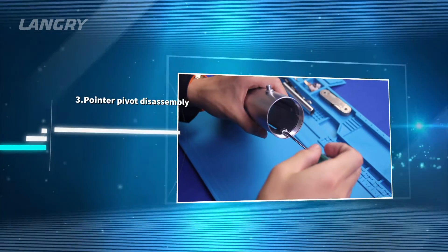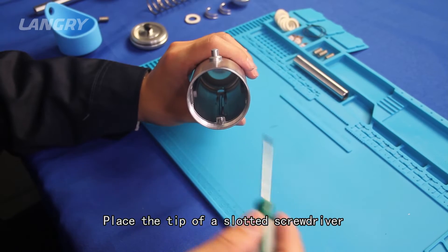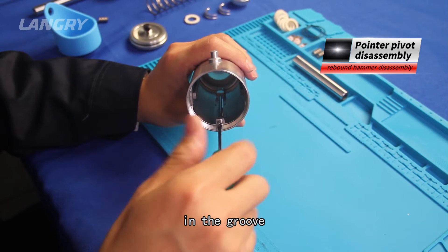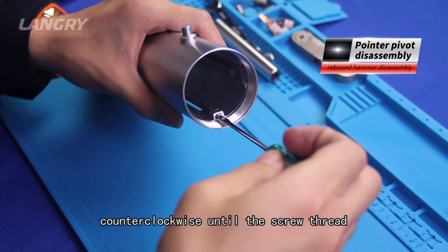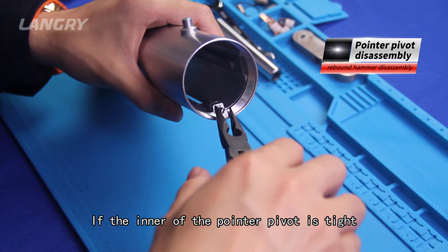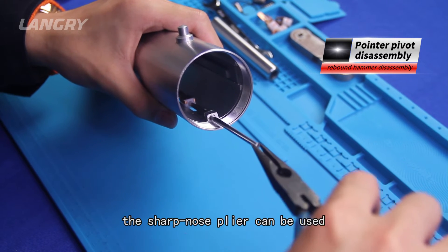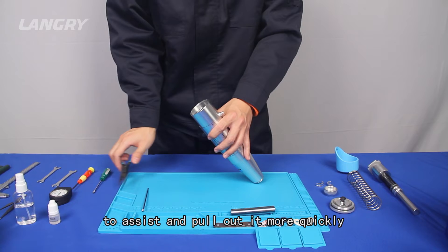Step 3: Pointer pivot disassembly. Place the tip of a slotted screwdriver in the groove at the end of the pointer pivot and rotate the screwdriver counter-clockwise until the screw thread is completely unscrewed. If the inner of the pointer pivot is tight, sharp nose pliers can be used to assist and pull it out more quickly.